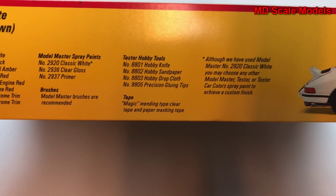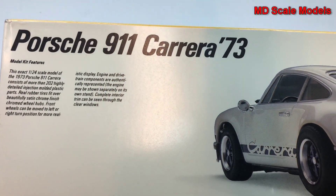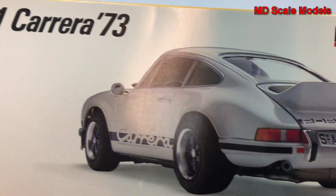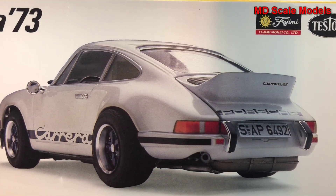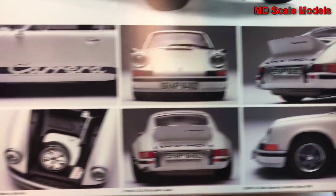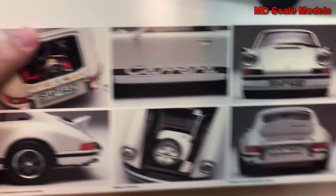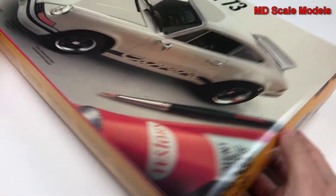One thing I like about Testors boxes is that on the back they have pictures of the finished model. That's a tremendously detailed model of that boxer engine in the back. Let's have a look at the kit here.